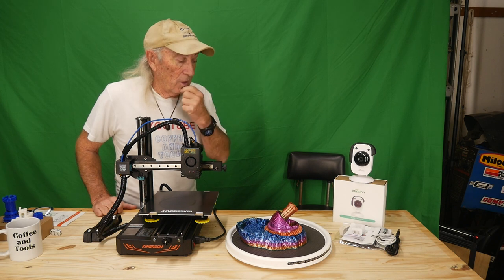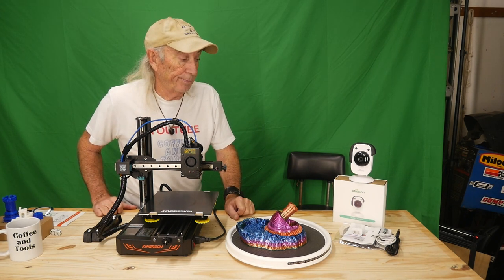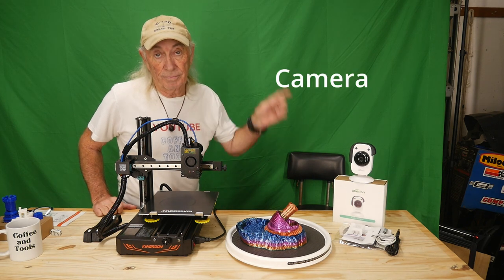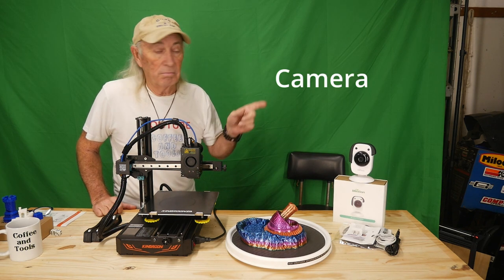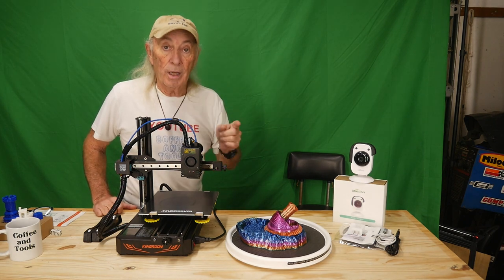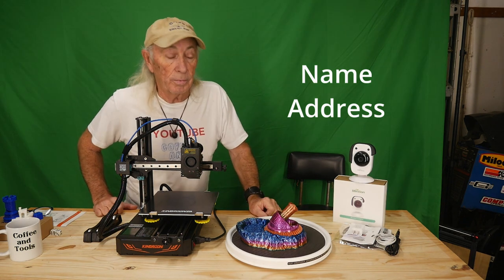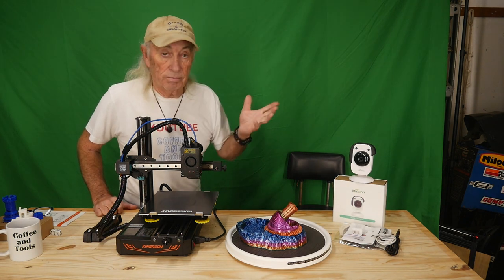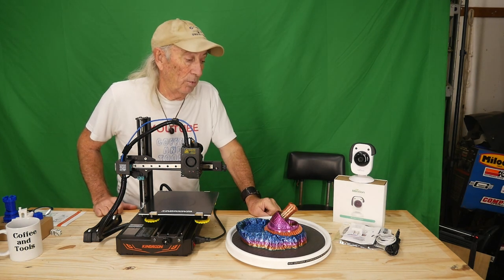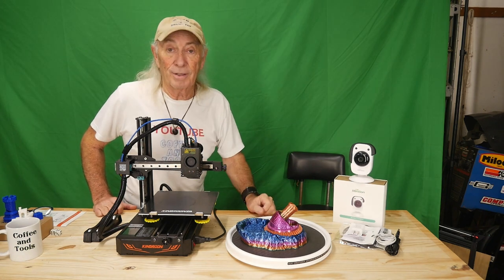For the subject line of the email, just put 'camera.' Then include your name and address — one entry per household. Next Thursday we'll draw a winner and send this camera out to a viewer, because I like giving stuff away.